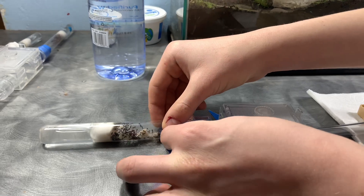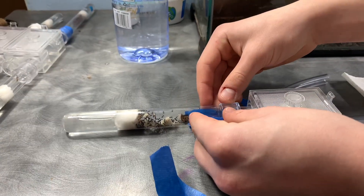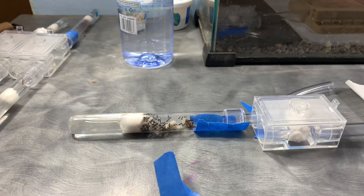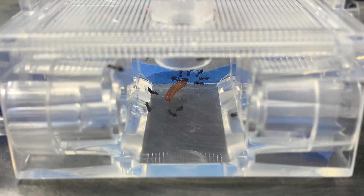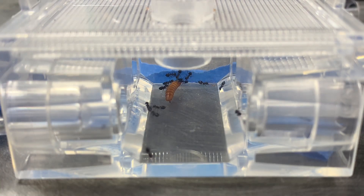Now it's time to attach the ant test tube to the AC portal. We have to do this quickly so that no ants escape. About 30 minutes later I added a mealworm to see if they were hungry, and it seems as though they were — around 10 ants were swarming the mealworm.